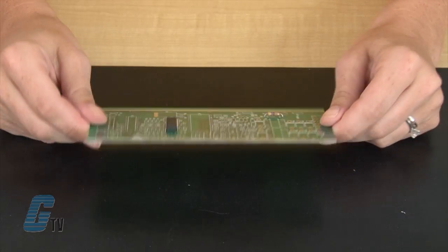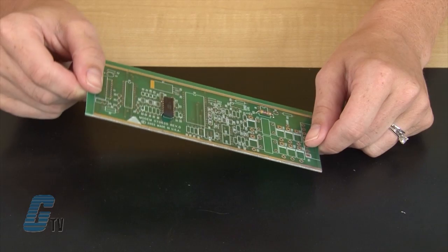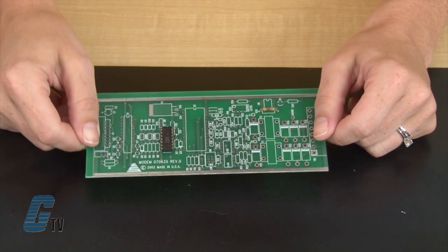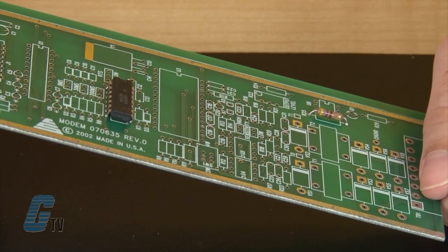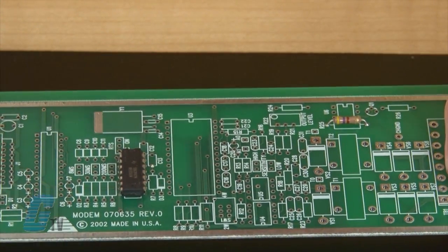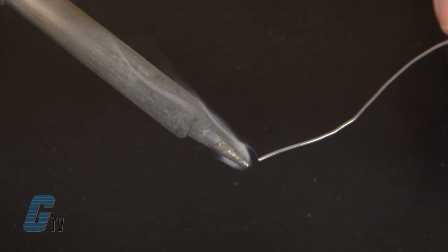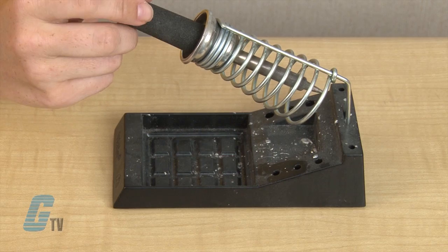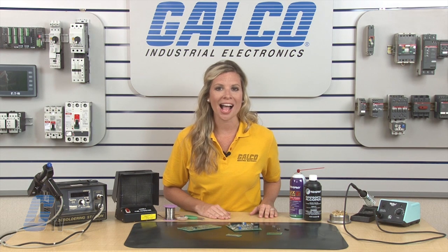After I am done soldering my connections, I can do a check to see if the connections have been made through a visual inspection. This includes looking on the other side to see if the pad has been filled and if there has been any excessive leakage. When putting the soldering iron away, I will tin the tip and then place it in the holder. As the tip cools down, the solder will harden and prevent the soldering iron tip from oxidizing.